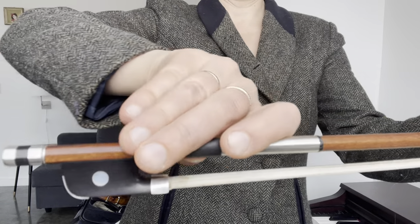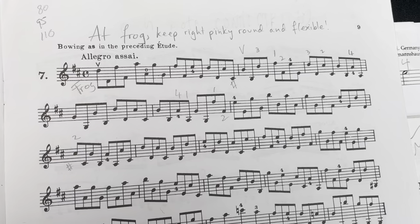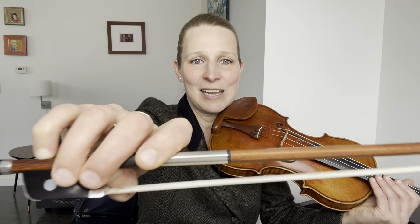This right pinky exercise is actually a repurposed version of Kreutzer's etude number seven from the 42 etudes for violin, and instead of playing it at the tip as written, we're going to do it at the frog. Make sure you get as close to the frog as possible — anywhere below the metal winding point counts as playing it at the frog.